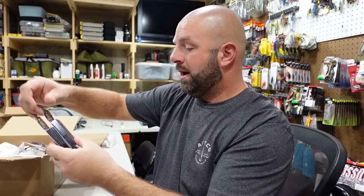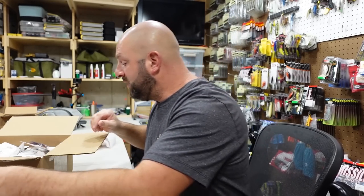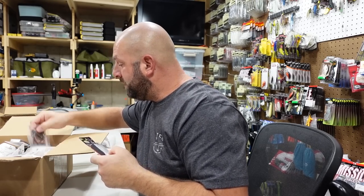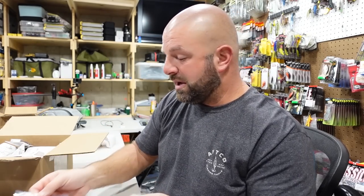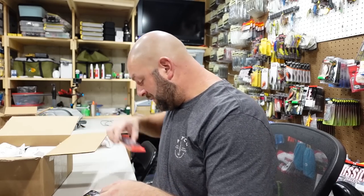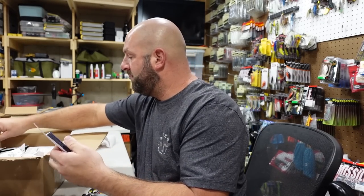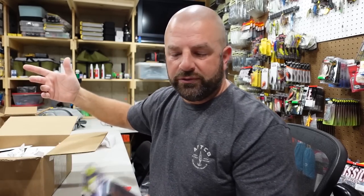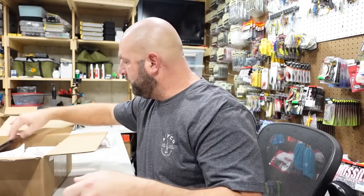These are some more of the Hog Snatcher pitching and flipping jigs. We got another one here, dock rockets, more Hog Snatchers — again same colors I already told you guys, just multiples of each.